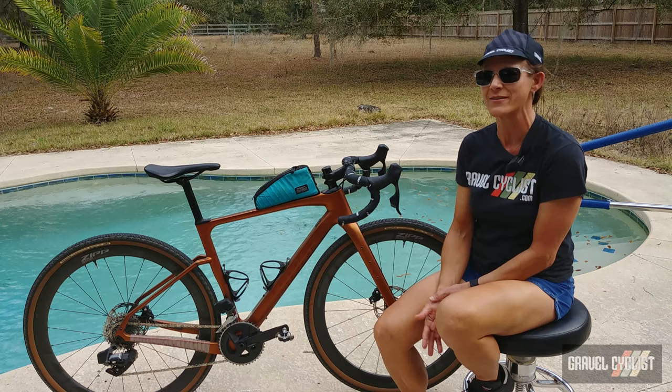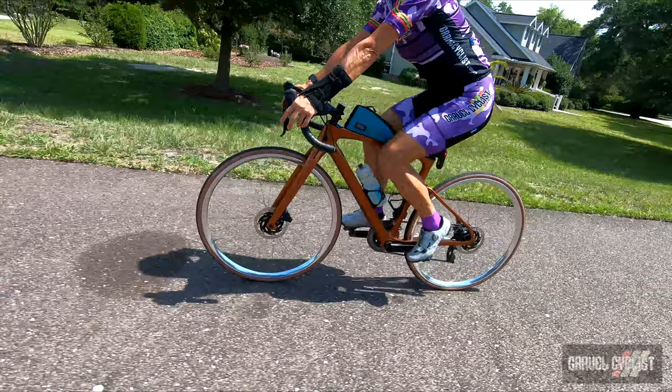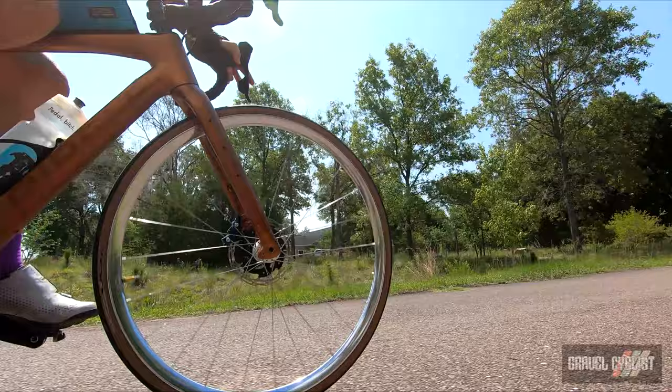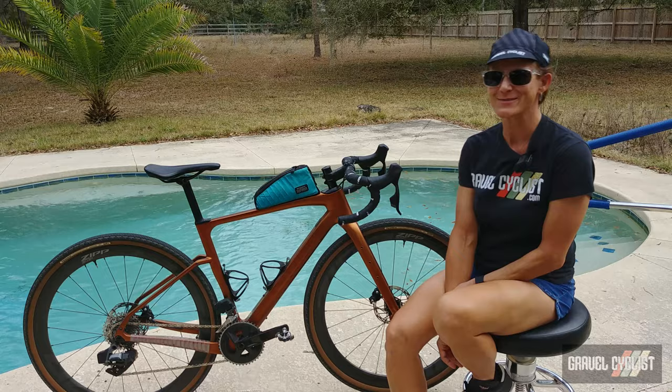Speaking of gearing, this bike has chainrings of 43/30 and a cassette of 10-36, so you can climb some serious walls — and it has done that. There are several build specifications available on Ribble's website. As we acquired the frame and fork separately, they're close to about US $2,000 factoring in exchange rates at the time of this video. Do you think that's good value? I think so — considering everything else out there, it's just as good as some of the super expensive fancy brands.